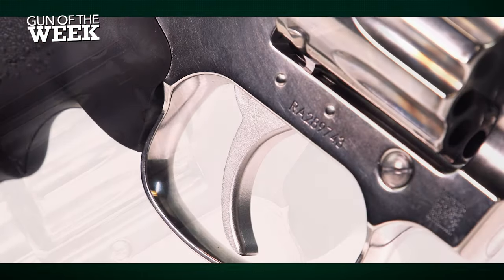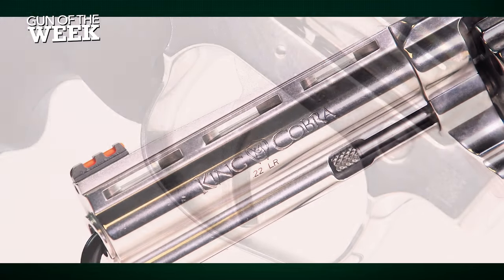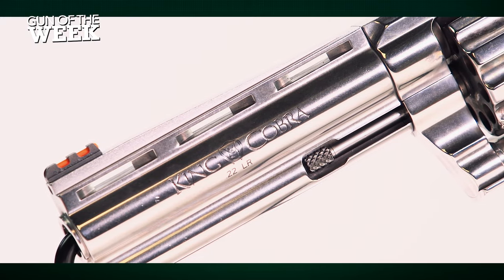For more information on the Colt King Cobra .22 target revolver, visit colt.com and stay tuned to AmericanRifleman.org for more on guns and gear.